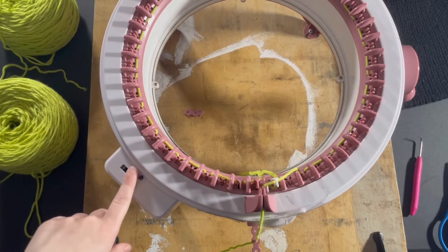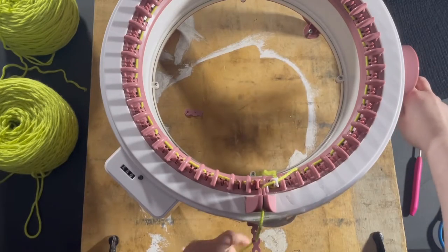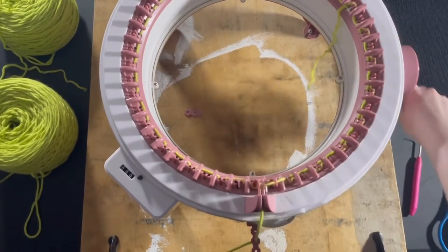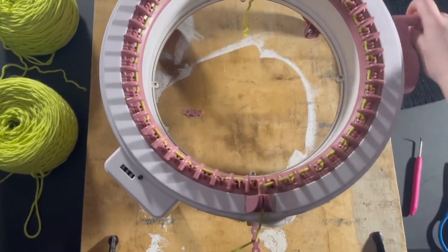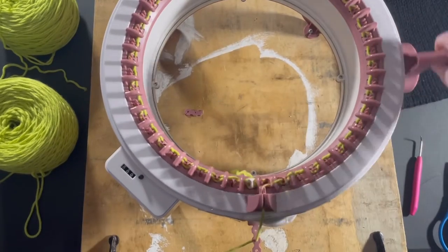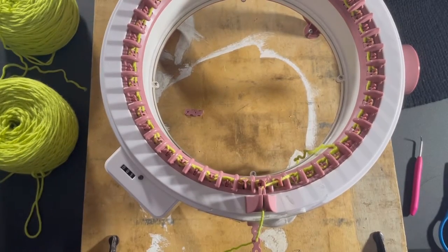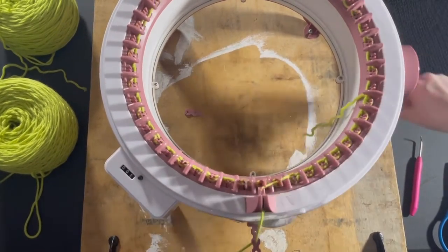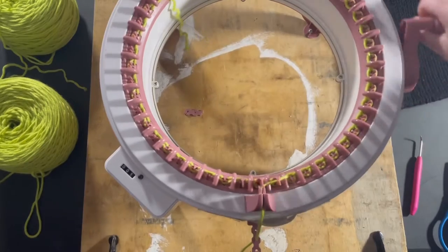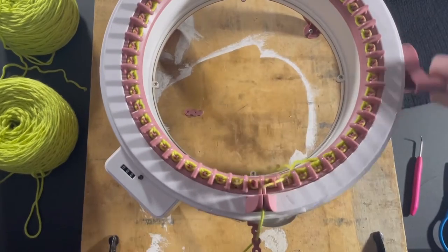When you're casting on it's going to go to one — make sure you reset that or else your count is off. So we're going to get started, just keep spinning. The first couple rows you want to go a little bit slower. We're literally just doing this for however many rows you're doing. I am pretty small with a pretty small head, so I make my hats about 120 rows.